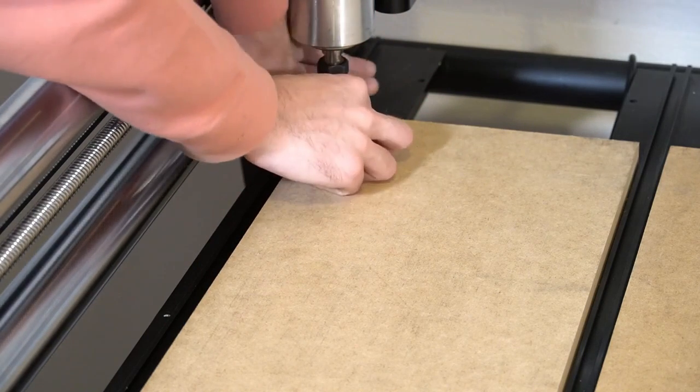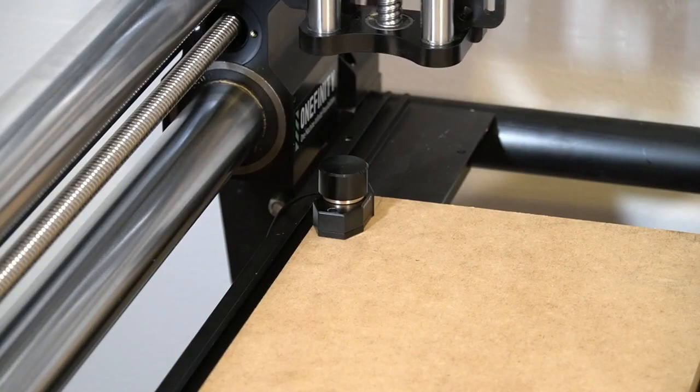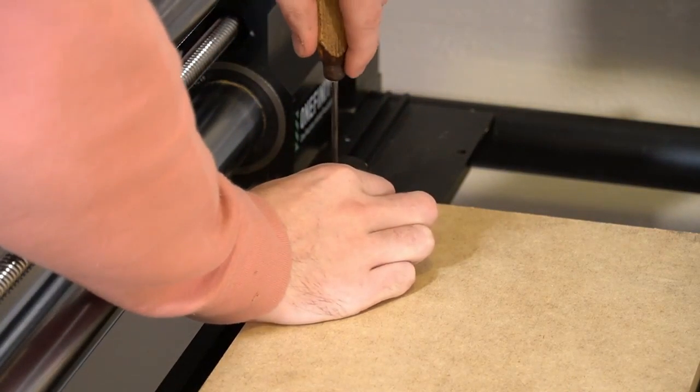We're going to make sure that we are showing the light on the tool setter. If you place it on the front, you'll want that facing forward, and if you're using it on the left side of your machine, you're going to want to face the light inwards towards the center of the machining area.